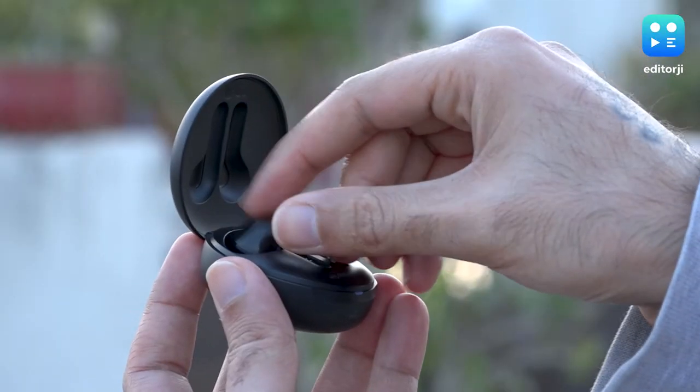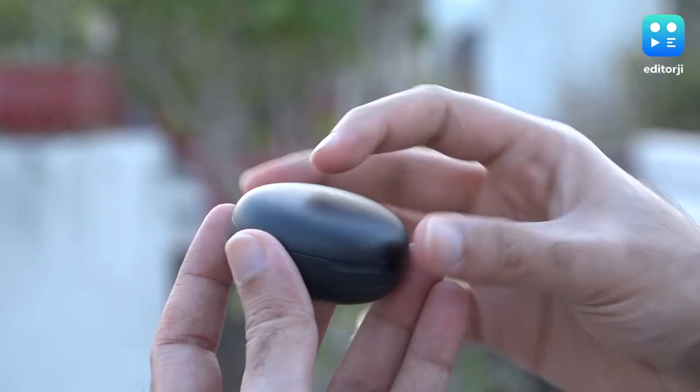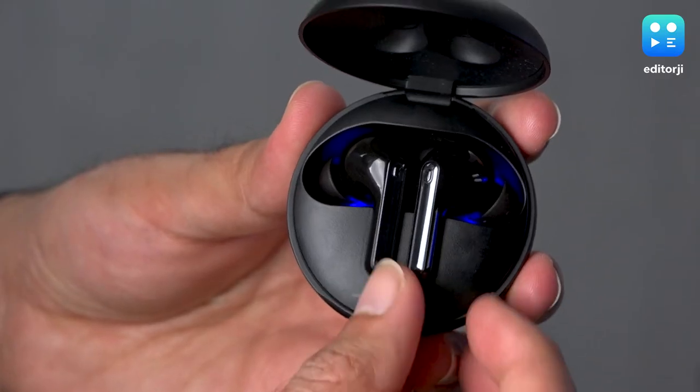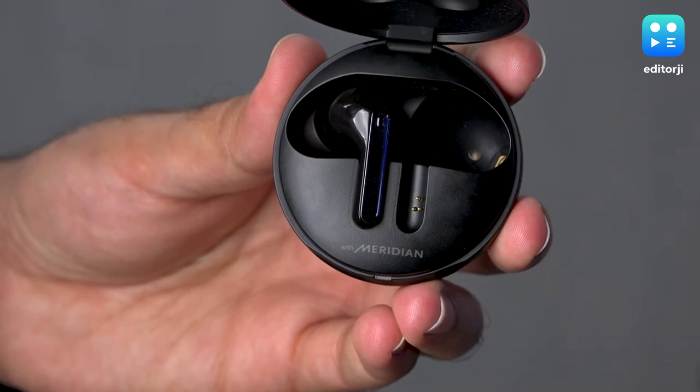You just put the earbuds back inside the case — you don't even need to shut it. Give them around 10 minutes and they're done cleaning. There's also blue ambient lighting that comes from below as an indicator to let you know the function is working, but that's not UV light — UV light is invisible. It's more like mood lighting, just an indicator.